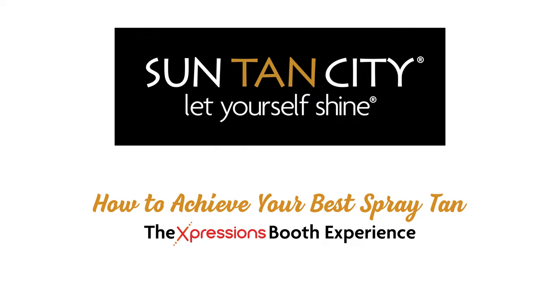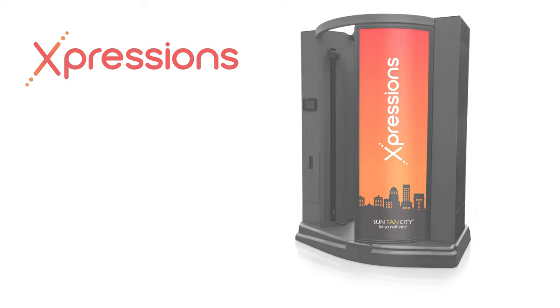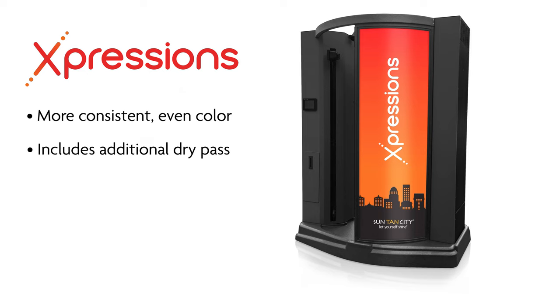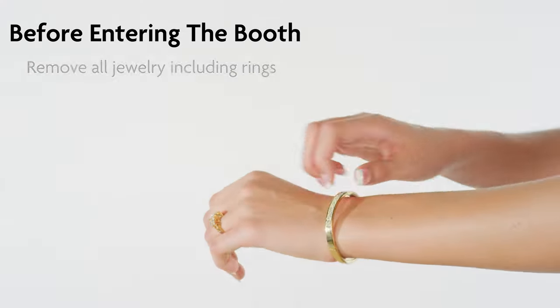Get fabulous results from the Expressions booth by following these simple guidelines from the tanning experts at Suntan City. You'll love the Expressions spray tan experience. This booth provides a more consistent, even color and includes an additional dry pass. It also provides options for an extra leg pass and a double dark color option upon request.